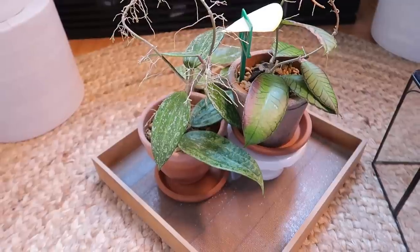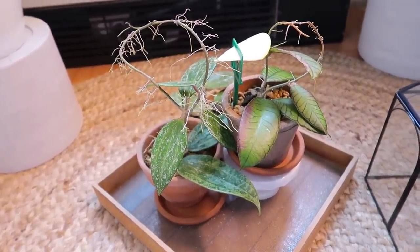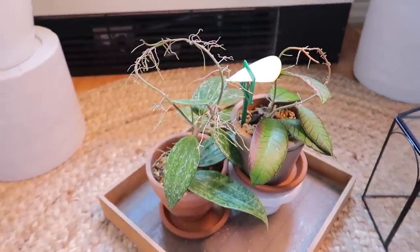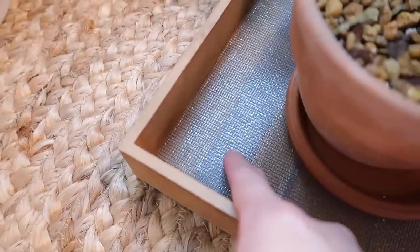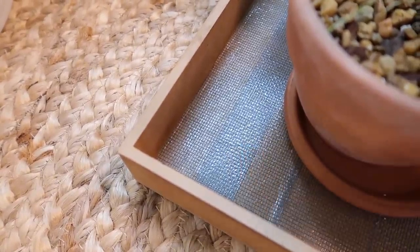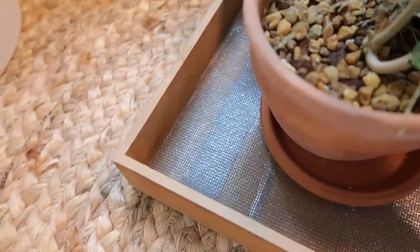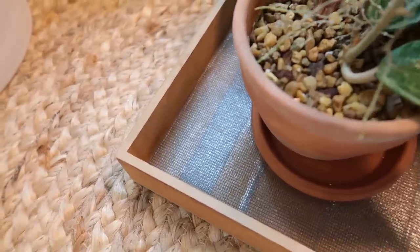A negative about this particular terrarium is that the bottom tray is actually made of wood, which is not ideal for a high humidity environment. So what I did was I lined it with a window screen mesh that's sticky, so the bottom portion is now protected a bit.